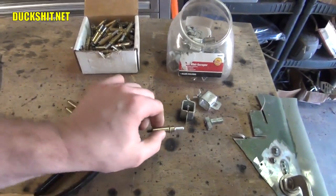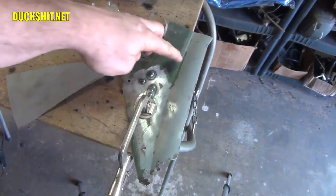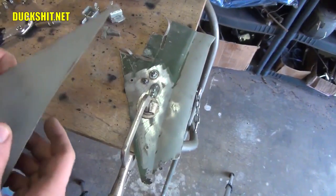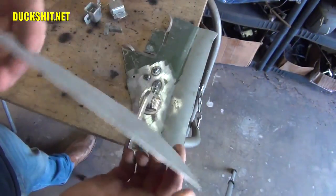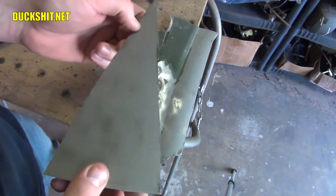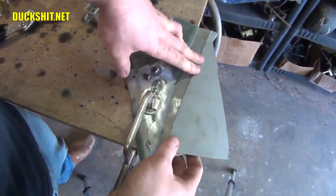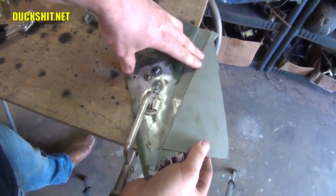What I've got clamped to the bench is a piece of Eleanor's metal — you can probably tell by the green color, that was her original color. Now, you want to start with some clean metal whenever you do any welding at all. This has been sandblasted. I probably wouldn't advise welding through paint unless you were in an absolute emergency. But in this case, we have the time and the tools to clean it, so we're going to go ahead and do that.